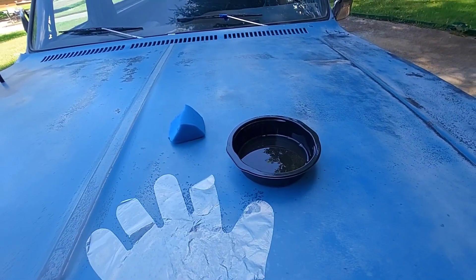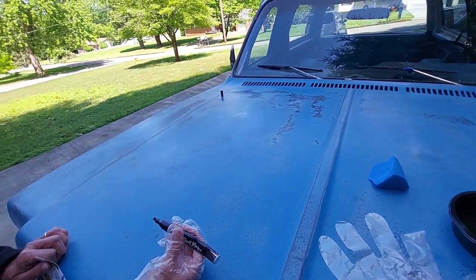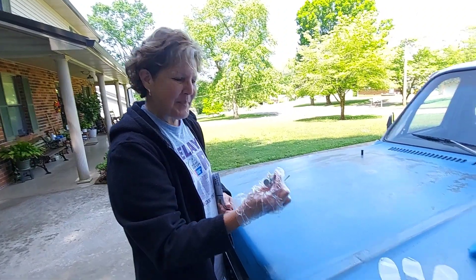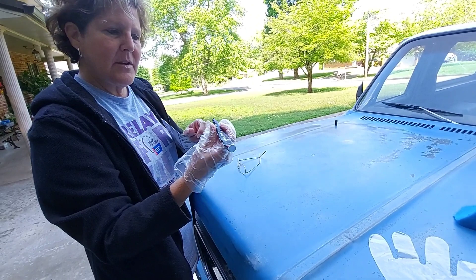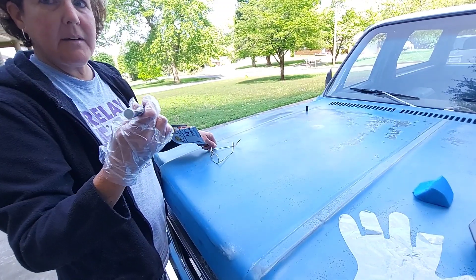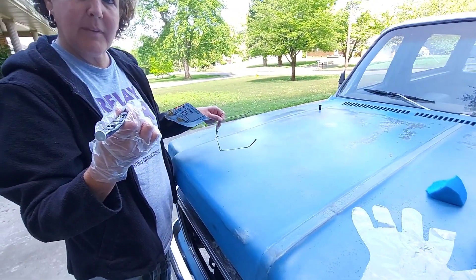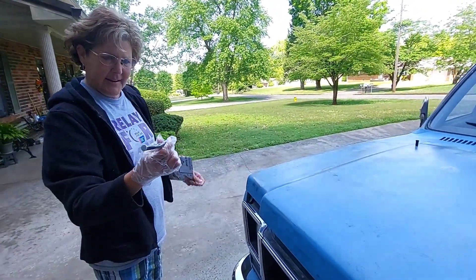I've got my sponge — I'm going to stick my glove on and we'll get at it. I'm going to show you a trick. Mrs. PIB thought this paint marker was out, but she took the end of a screwdriver and whacked it, and now it's coming out again real good. I'm making sure it's not going on your shirt or on the truck.